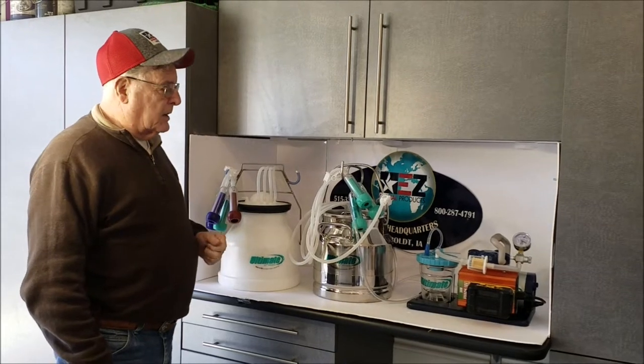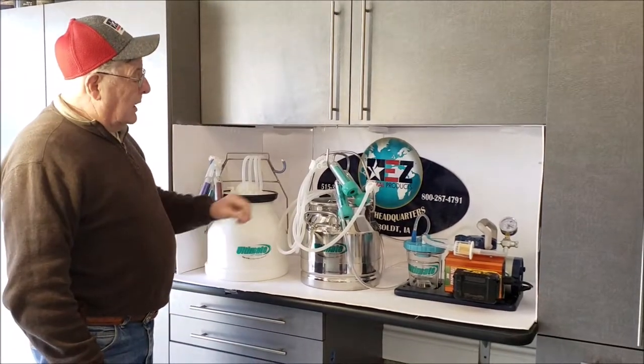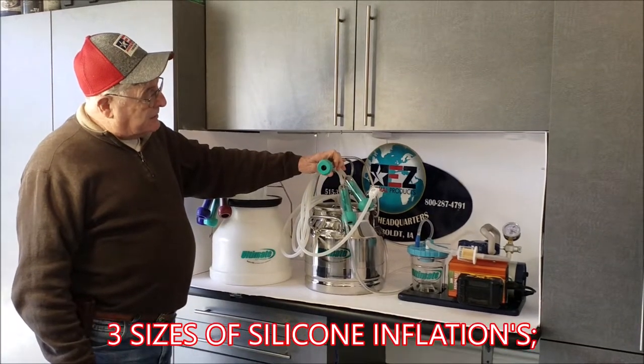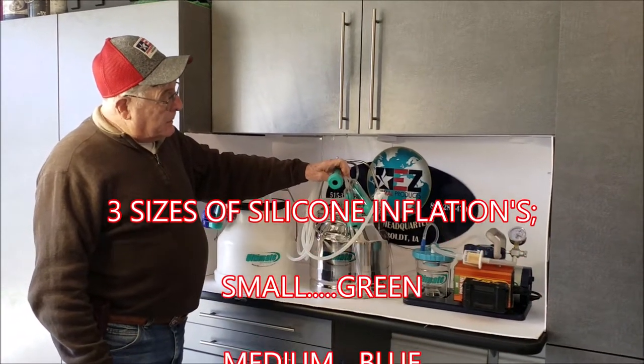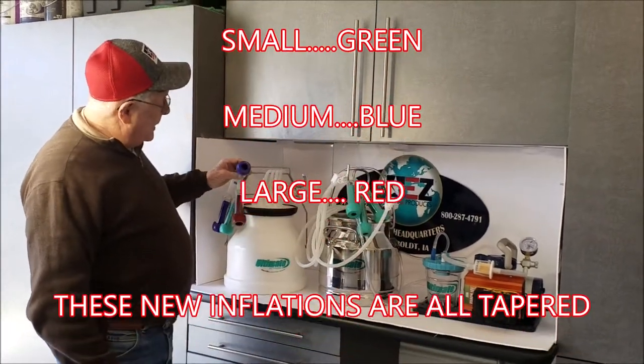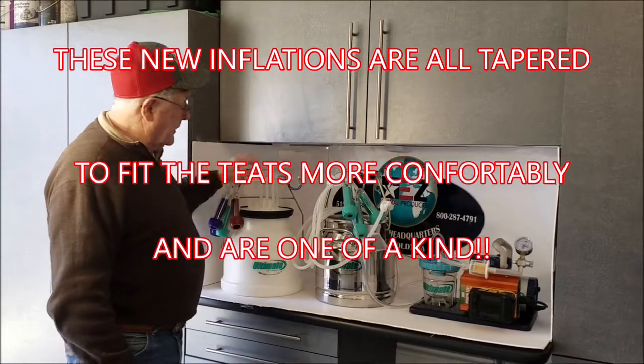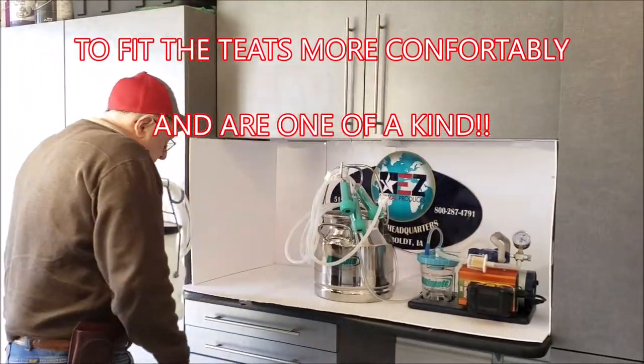First of all, I want to go over our three sizes of silicone inflations: small is green, medium is blue, and large is red.